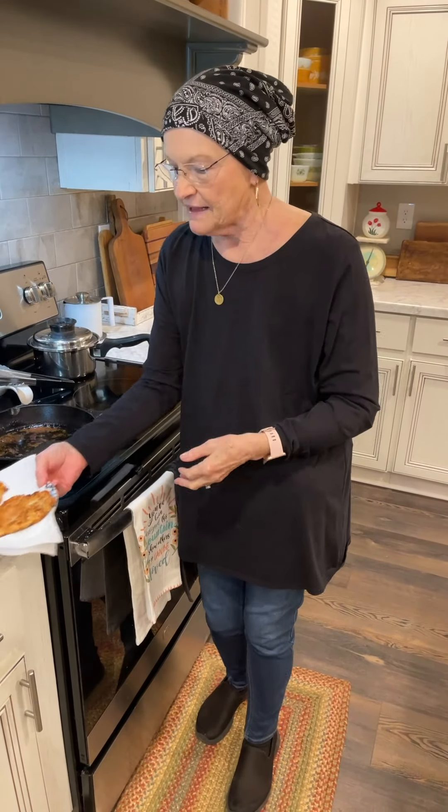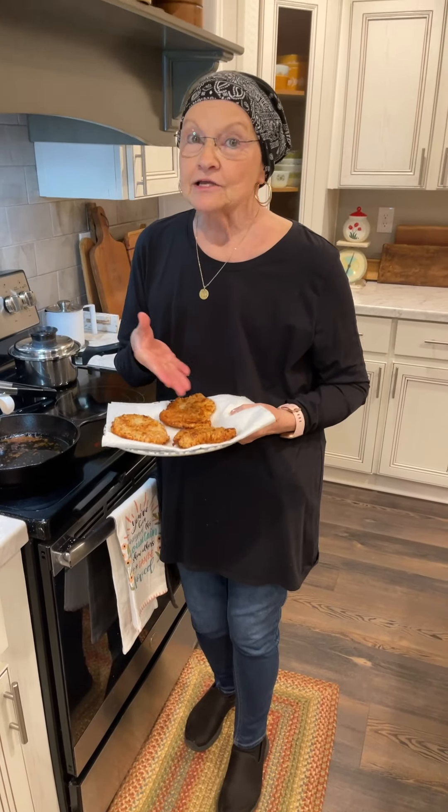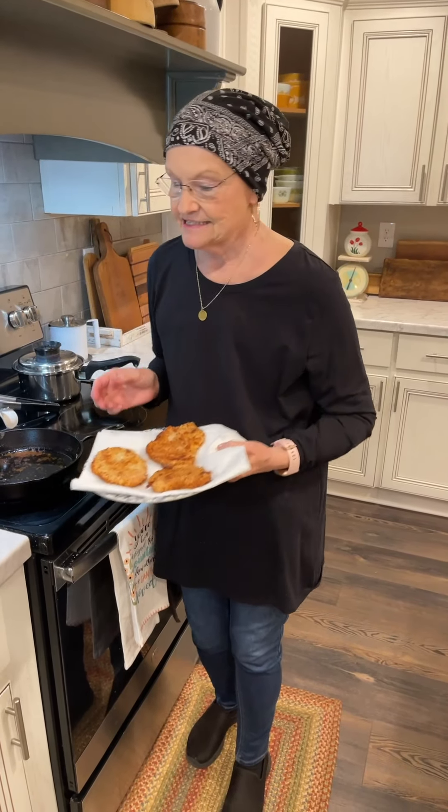I'm just glad I can come back and cook again and show you another way. You can fry regular pork chops just like this, but most of the time your grocery stores will have cubed pork. And I think it's more tender when you buy that and fry it.